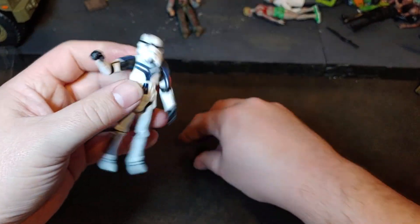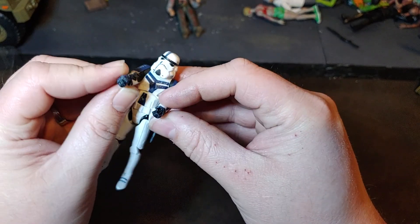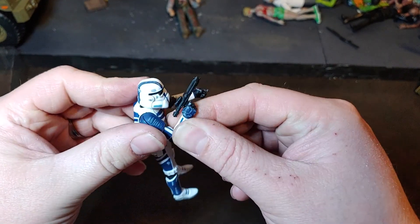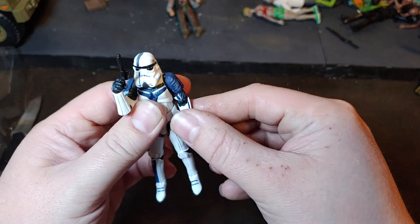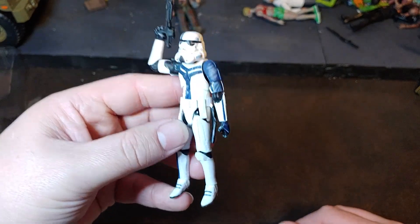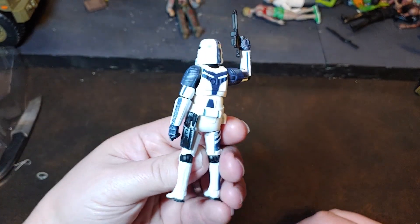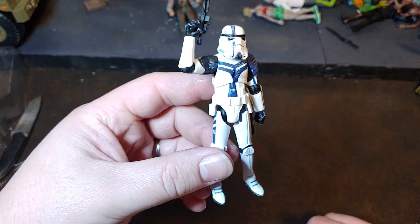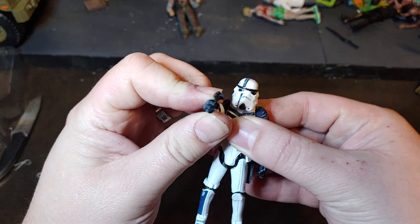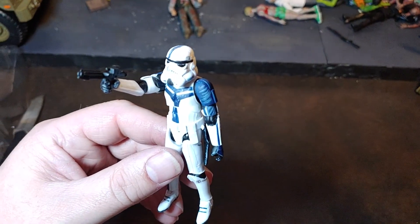Overall, for a 30th anniversary figure, I do really, really like this one. He's going to look good up there with my stormtroopers — next to the Joker Squad and a couple of the other stormtroopers, maybe behind Juno Eclipse. But there you have it — there is the 30th Anniversary Force Unleashed Stormtrooper Commander. Thank you for watching.